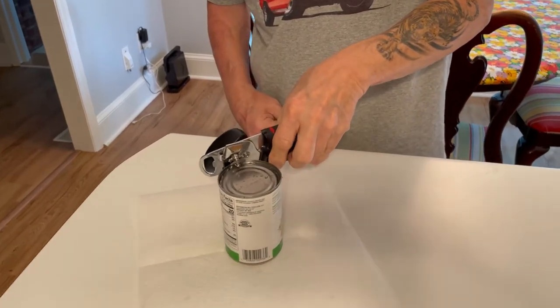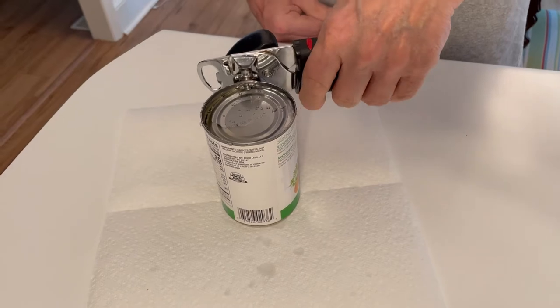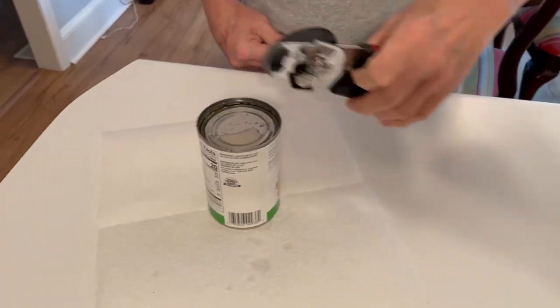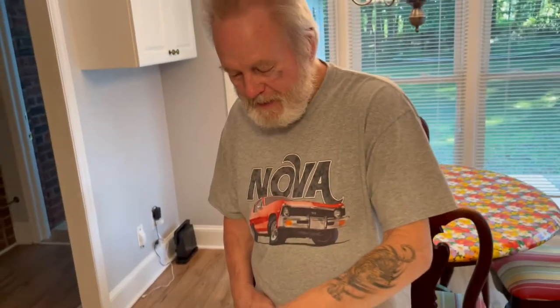So how do you know when you have it all? Does the lid just fall into it? Yeah, it just falls down like that right there. So I got it — it's finally done, and now I just take the lid off like that.